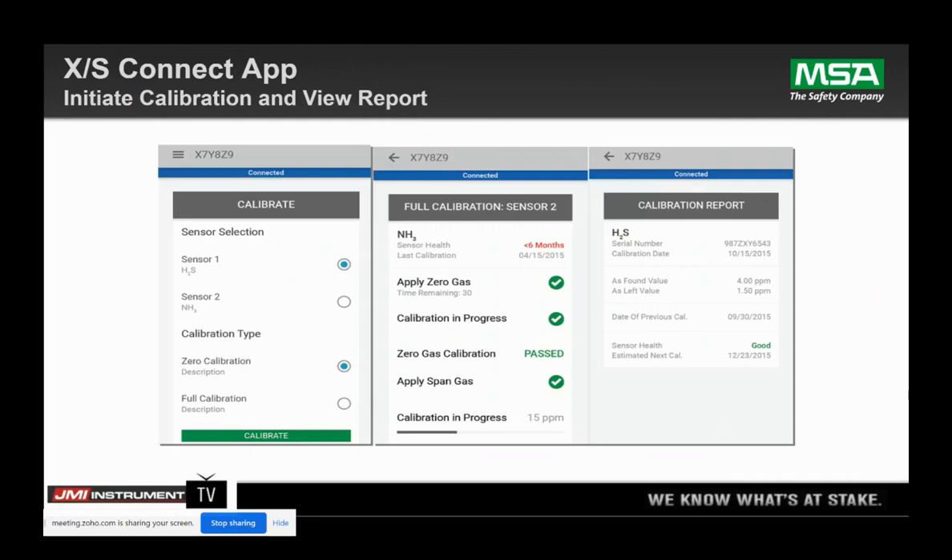This shows the calibration screen on the app. There's dual sensor technology on here, so you can put two sensors on one transmitter. You can select what sensor you want to calibrate, what type of calibration you want to do — a zero or full calibration. Previous Ultima X users might ask where's the iCal — there's no more iCal. It walks you through the whole process. At the end, you get a Cal report — as found, as left, next estimated Cal dates, and your sensor health.